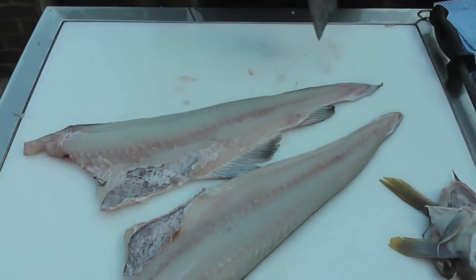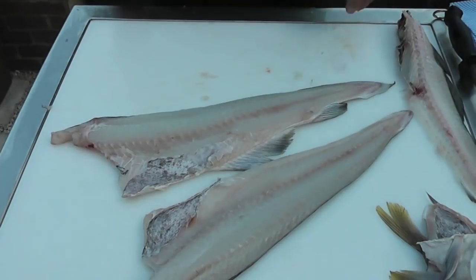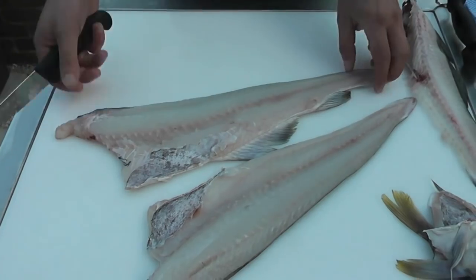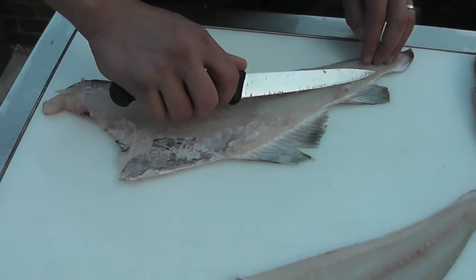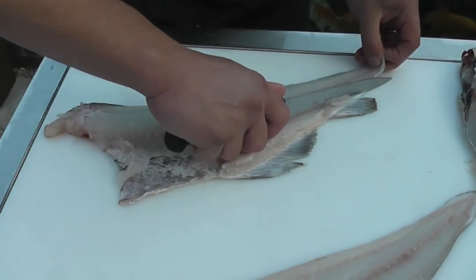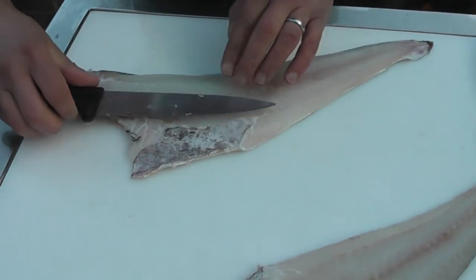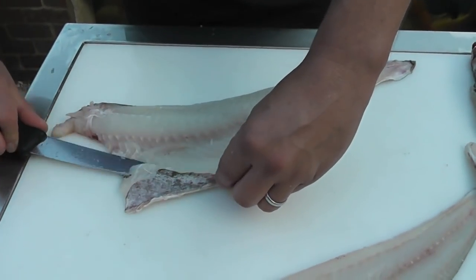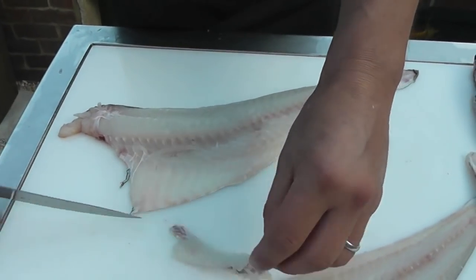Two nice fillets, excellent yield. We then have to trim the fillets up to make them nice and presentable — we've not finished working on them quite yet. We're going to take the first fillet; we've left a bit of the fin along the bottom edge. We just use our knife to drop underneath the fin, and then we're going to cut the fins off to give a nice presentation of fillet. The black and silver skin which lies on top of the rib cage — I'm just going to use the blade of my knife just to shave as little flesh off as possible.